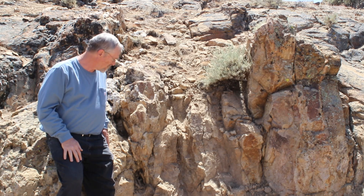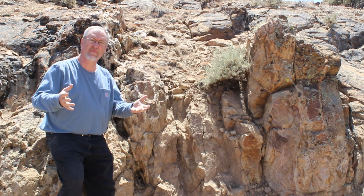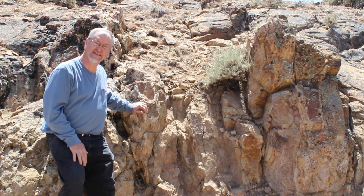Hey, I'm Chris Ralph, the professional prospector. Today we're going to talk about hard rock veins and sampling.